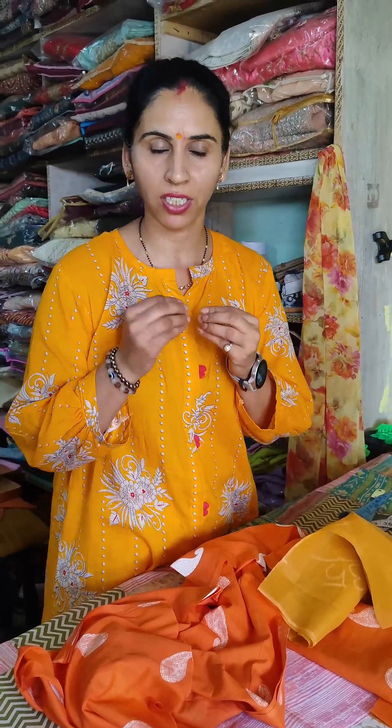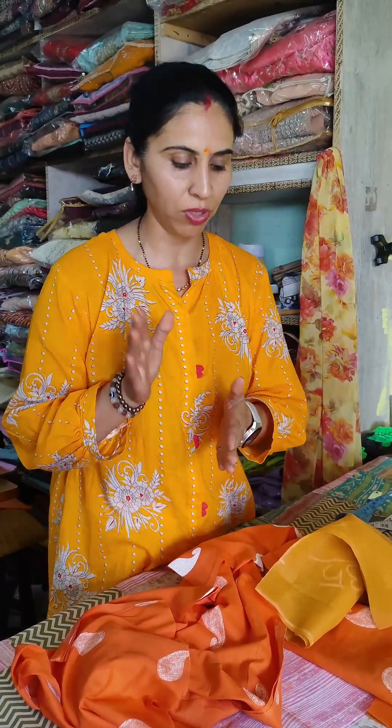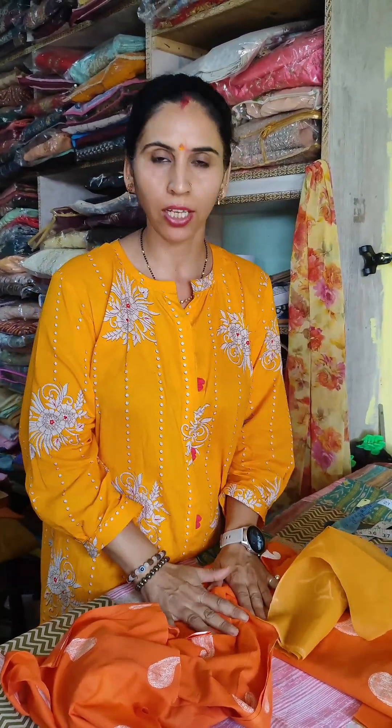This is a simple and easy way to cut. The cutting and stitching we will tell you in the next video.